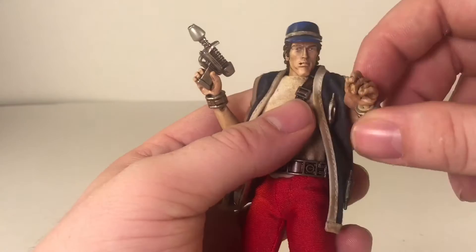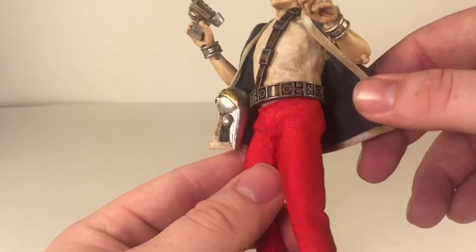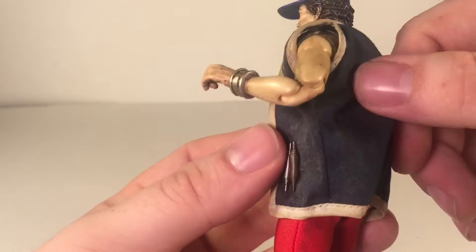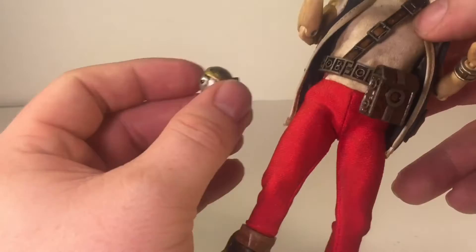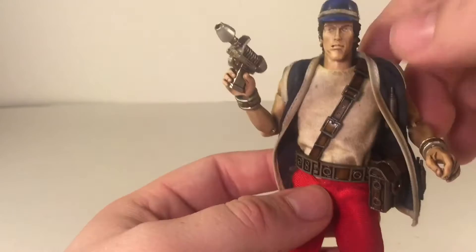It wasn't a bummer that it didn't have the open clutch hand, but for someone looking to buy or sell, that might be a negative selling point. The clothing is awesome — like all 3A stuff, it is cloth. It's got this nice textured jacket overcoat. The pieces are glued on, so be careful messing with that because you don't want to rip them off. He's got a pouch with a little hook that you can hook onto his belt and move around wherever you need it to. The belt is really nice and goes all the way around the back.